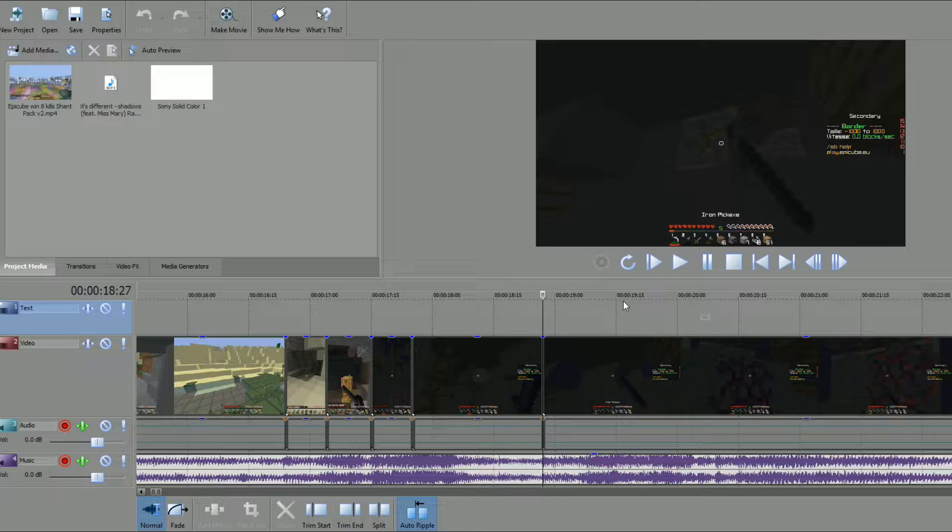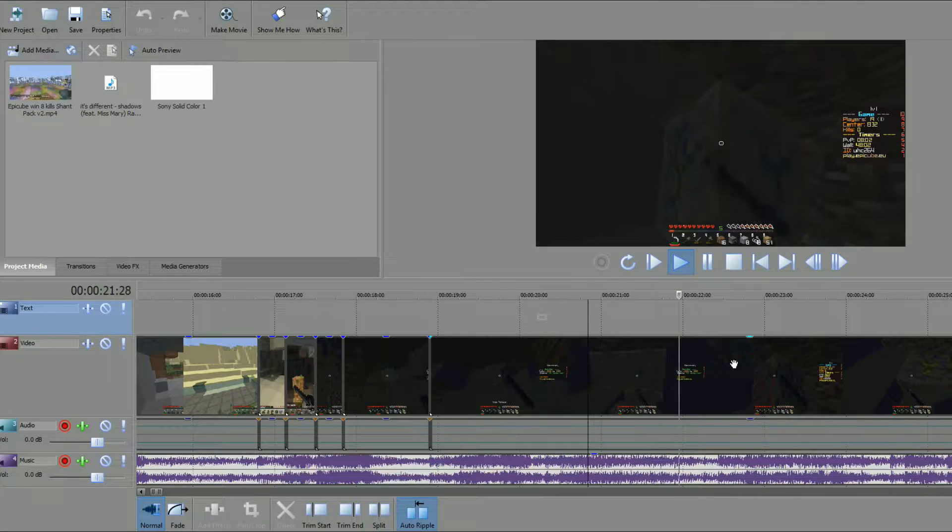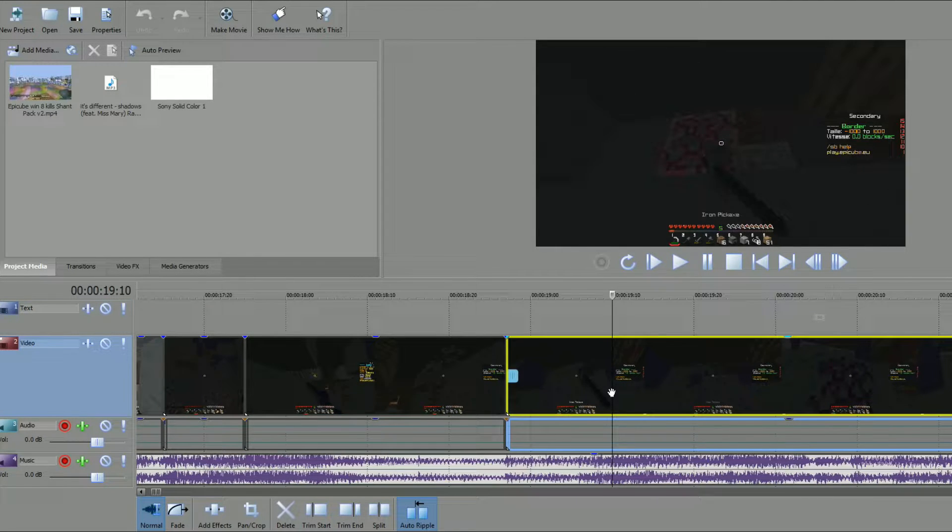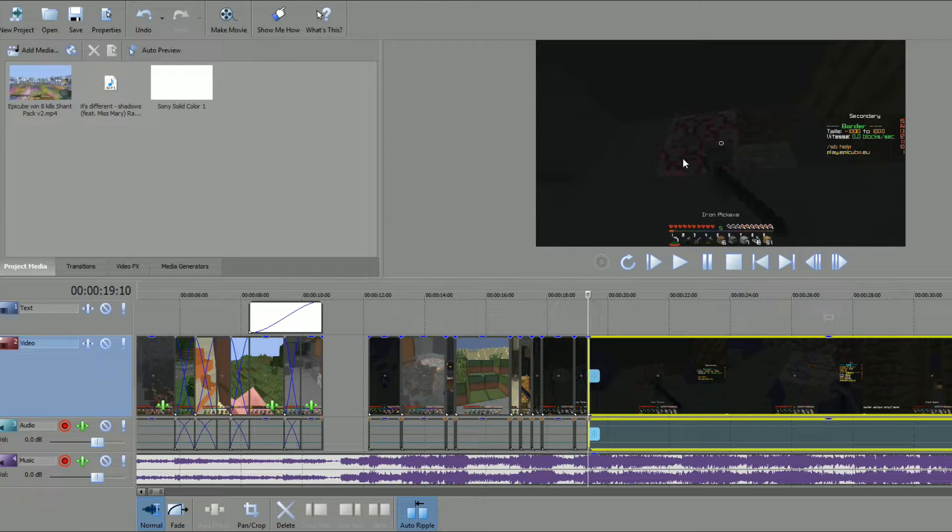We're also approaching the part where it changes from the piano to the drum or snare — a different sort of sound, beat, and tone. I'm going to assume that these chunks in the waveform are piano chords. I'm going to end that clip there. Yes, it is dark — I could brighten it. I don't usually brighten it, one because I'm lazy and two because I just prefer to do it that way.